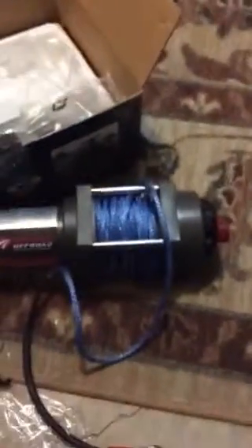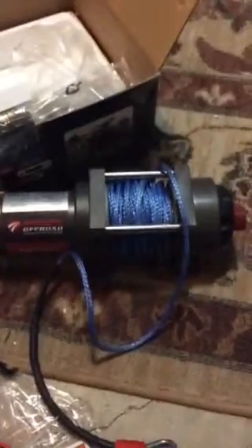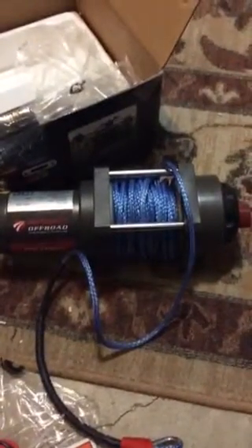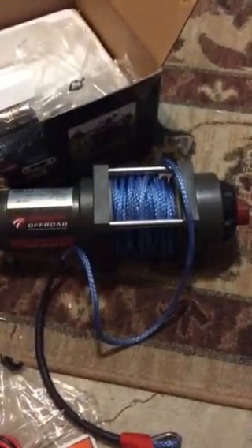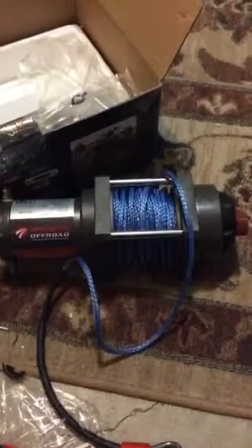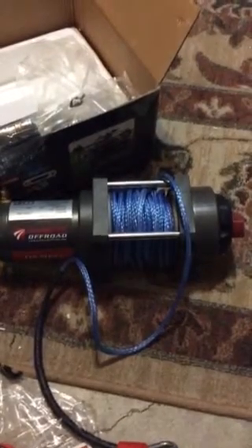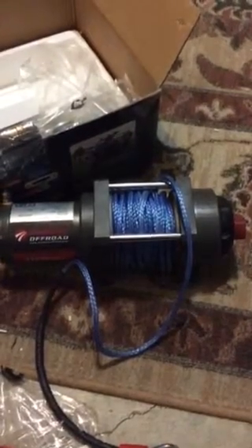So I'm going to put it on my Kazuma 500cc four-wheeler I just got. It's a used four-wheeler but I'm going to fix it up and we'll see how it turns out. I'll have an updated video in a couple of weeks after I get this thing put on and see how it works.